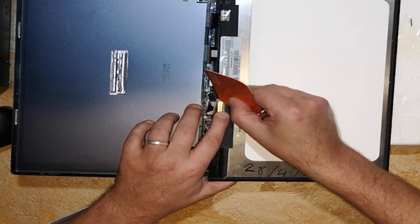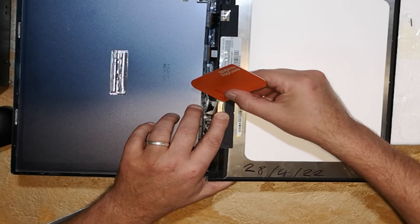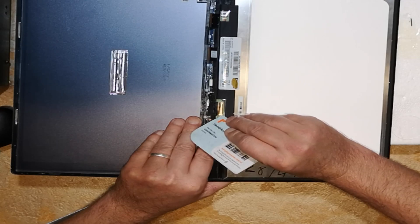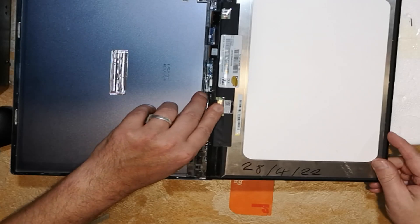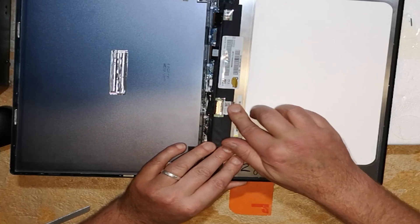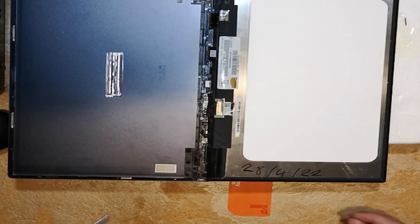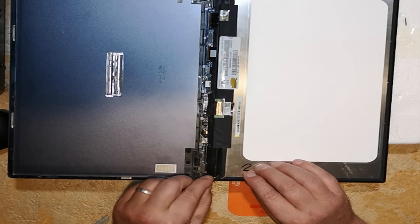Slide that ribbon in, then flip the little clip over the top to hold it in place, and stick that adhesive sticker back down over the top of it. Using the card to make sure the clip's down as far as it can go. You can see how I'm putting both the laptop and the screen on the styrofoam, keeping them both at the same level. The table's a little bit too slippery to work on — you could probably put a tablecloth over it to stop it from sliding about.